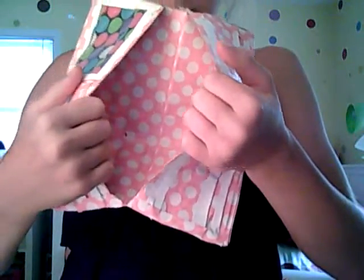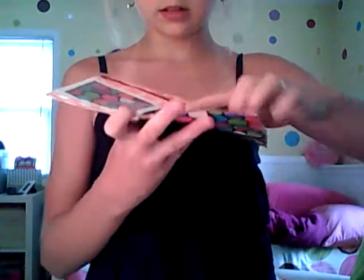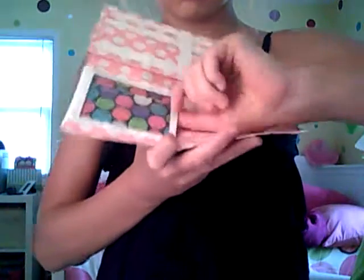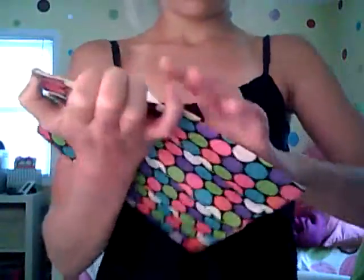And then the two bow folds. And then you have two more pockets down here — one, two. And then you have a hidden pocket and an ID window. So that's that wallet.